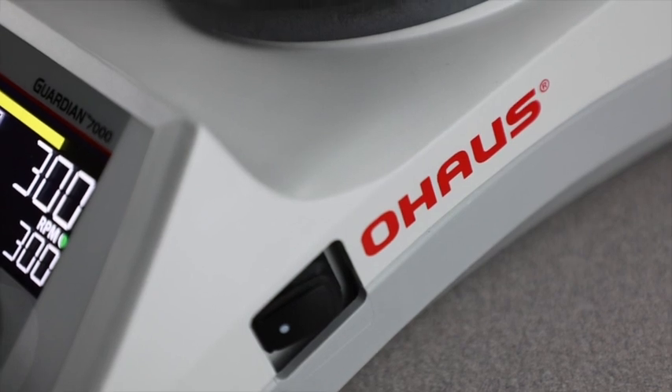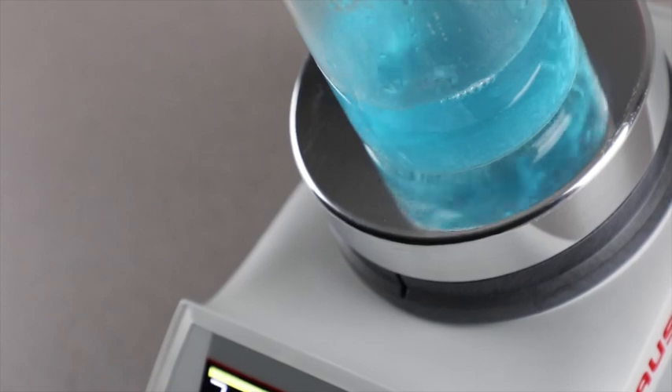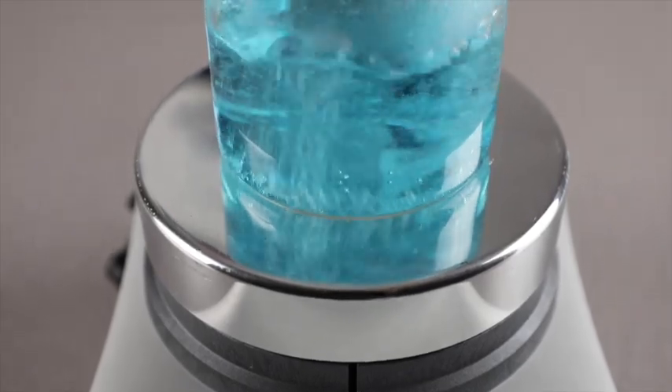Additional cutting-edge features on the Guardian 7000 series include Smart Heat, which protects the lab by controlling the maximum temperature of the Guardian 7000 hot plate stirrer, preventing the overheating of sensitive samples.